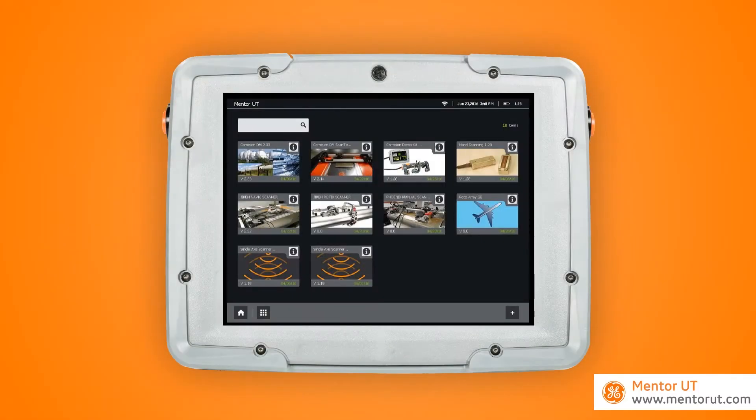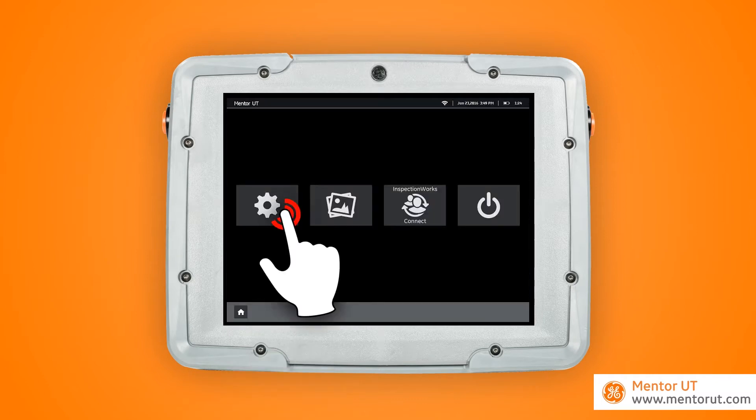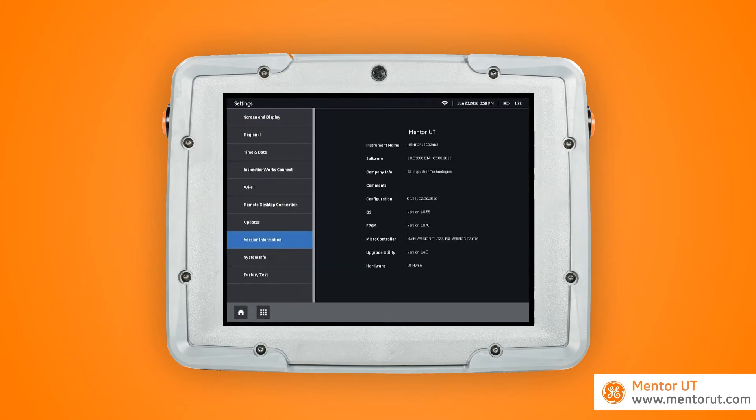Let me show you how to launch a live inspection from your Mentor UT device. First, make sure you have the current version of Mentor UT firmware. You can simply confirm that by going to a menu, looking at version information, and confirming the date and the software revision.